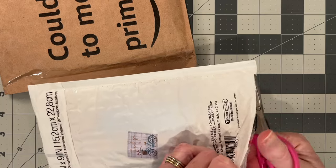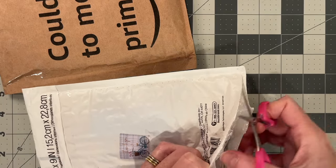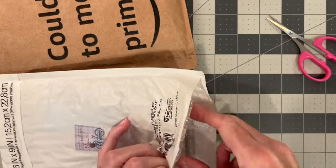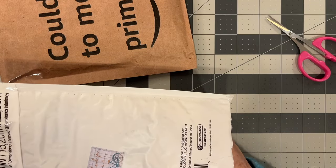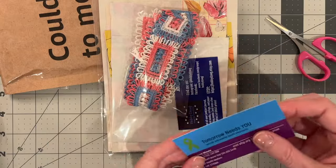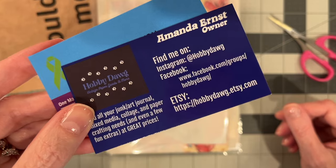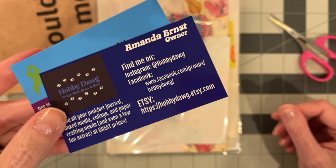She has a ton of things in her shop to pick from. From this shop, I ordered some trim and some vintage gift wrap. Here is her business card with the information on it if you'd like to check it out.